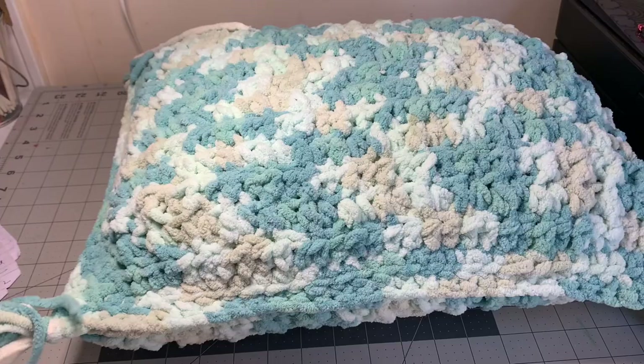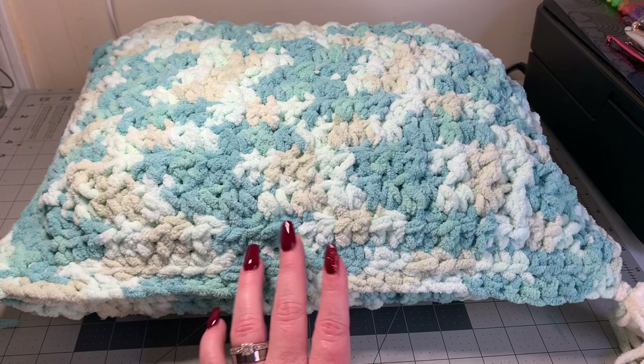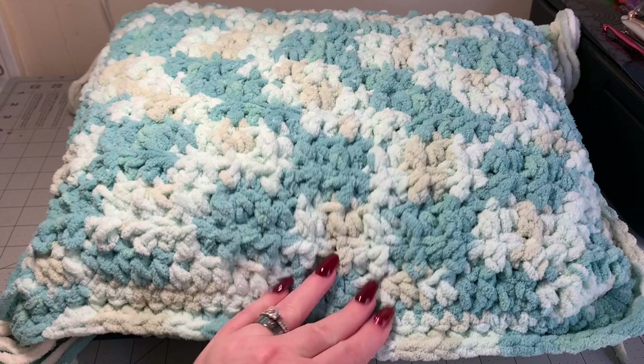The reason why this is so cost effective is because this took one skein of Bernat blanket yarn, which I found on sale at Walmart for about seven dollars, and then I found this travel size pillow there too for three dollars. So this is a gift you can make for ten dollars and it looks so intricate, so beautiful, so soft because it's that wonderful Bernat blanket yarn, and it is pretty big.